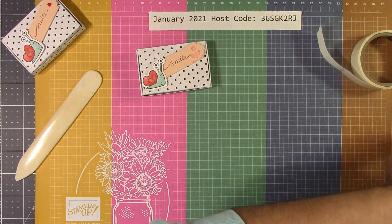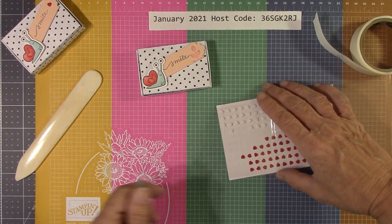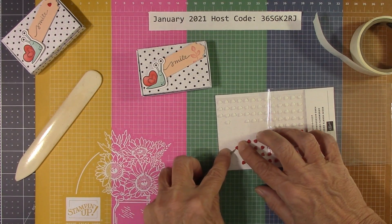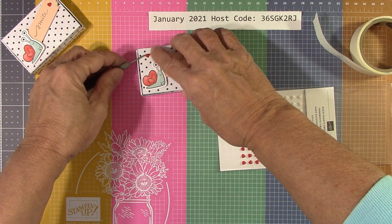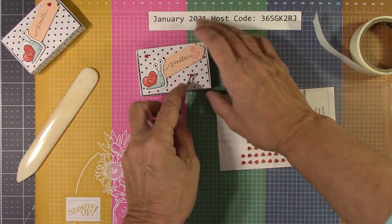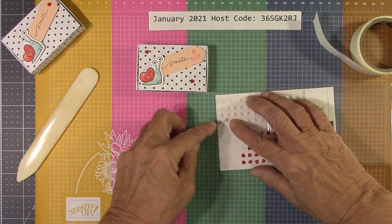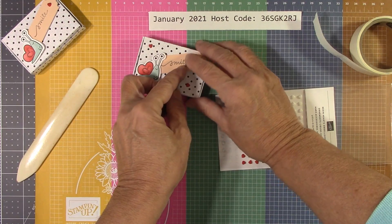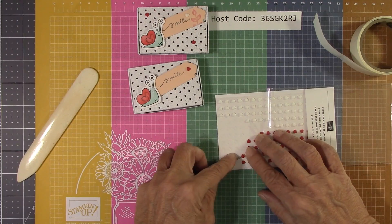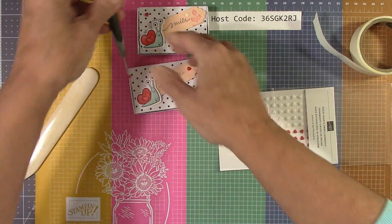We have to use these hearts — I love them. These are fantastic to mail on a card, and it doesn't have to be Valentine's Day to send a heart. Let's just put a couple of these on the box. I'll put one here, and I want to use a white one too — let's put that here. Oh, that's so cute! We'll put a couple more on and be happy.